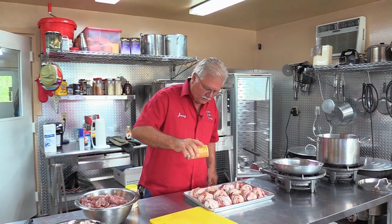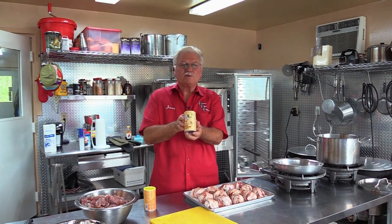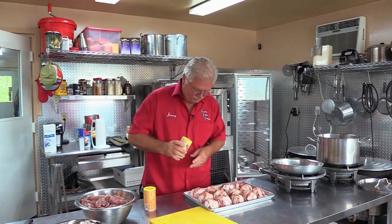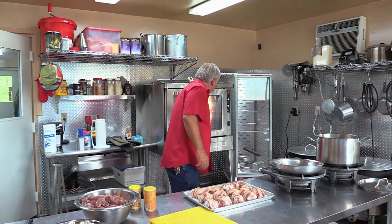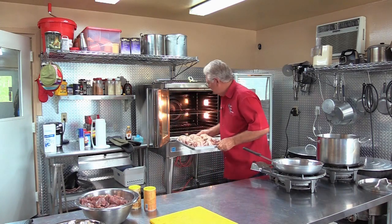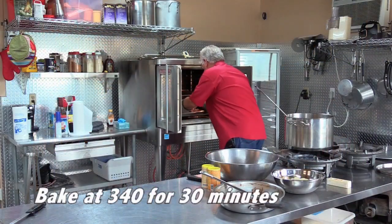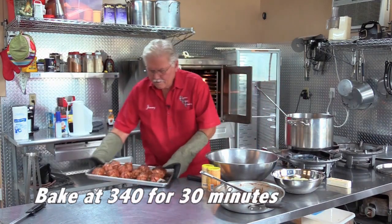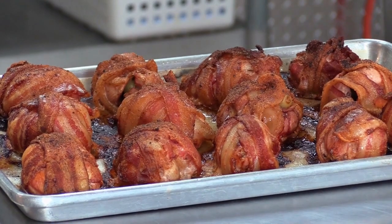I'm going to sprinkle a little smoke and frying rub across the top of that just to add that little extra kick. Just a light sprinkle. And we're going to come back with some Magic Swamp Dust - that's the frosh without the MSG. We're ready to go in the oven.